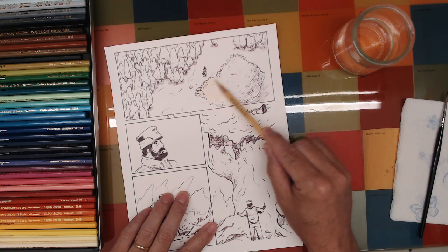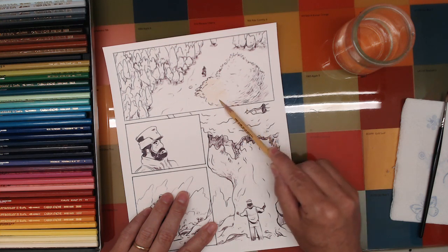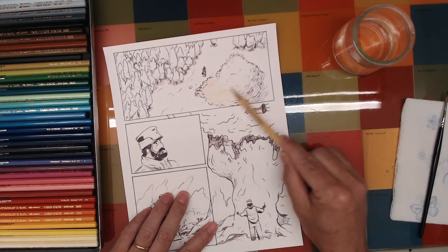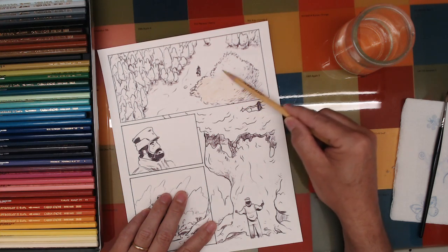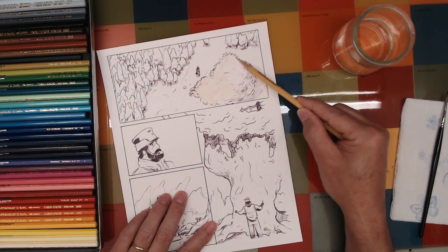I've read that a better watercolor brush would not do that as badly, and it turns out that's true — you get what you pay for. It is an expensive brush, but it's not out of reach of hobbyists or normal folks.